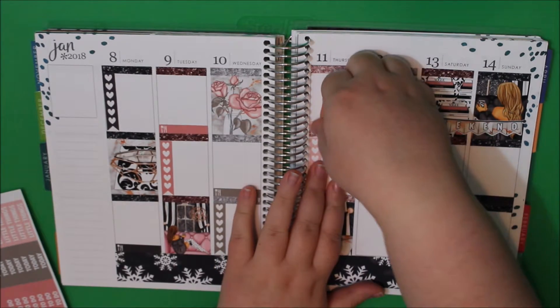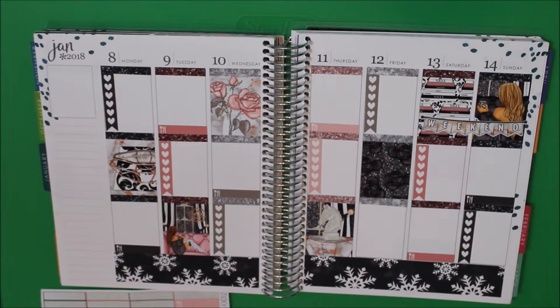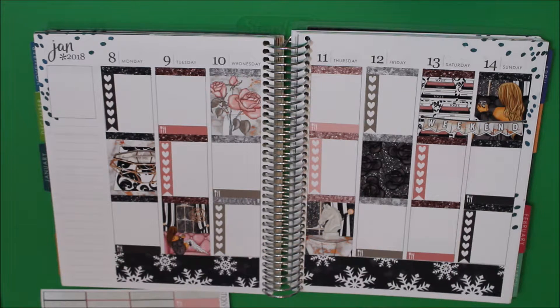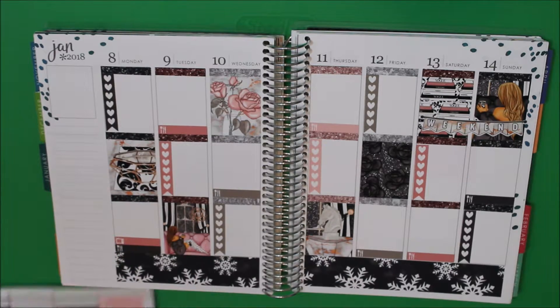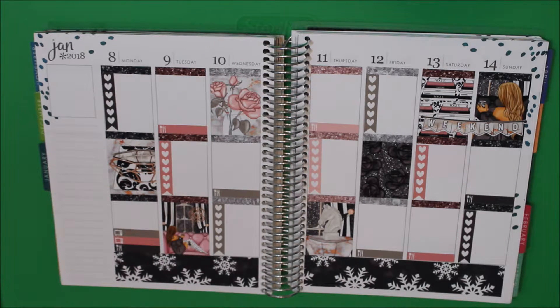This is a pretty busy first half of the week and then not so much the rest of the week. I figured if I'm actually sitting down to plan, I might figure out what I'm doing the rest of the week. I don't mind not knowing 100% what's happening because it means I have room to make plans. So Monday I have dinner and two TV shows — Bachelor and The Good Doctor.